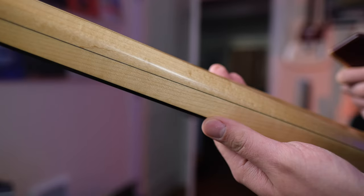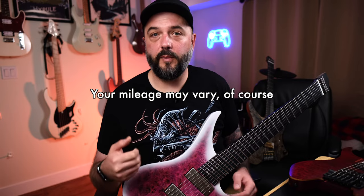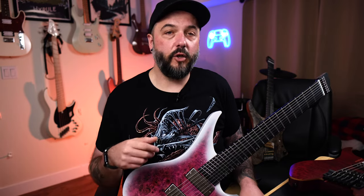Something people say about Strandberg Boden necks is that they force your hand into the correct position, but this isn't necessarily true for everybody — especially people who have grown up playing D-shaped and C-shaped necks all their life. Suddenly forcing your hand into a different position might not be the most comfortable or the best for your wrist. Some people actually do have pain from playing necks like that, then go back to a normal D-shaped neck and they're completely fine. I was one of those people.